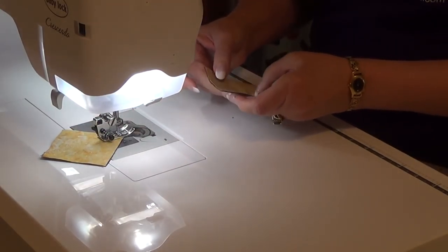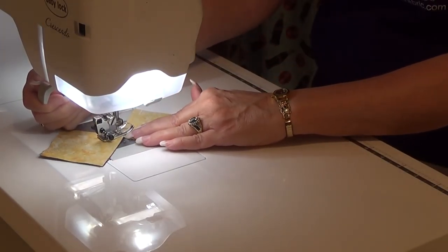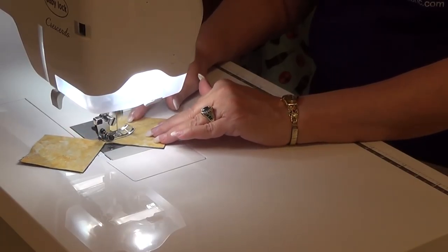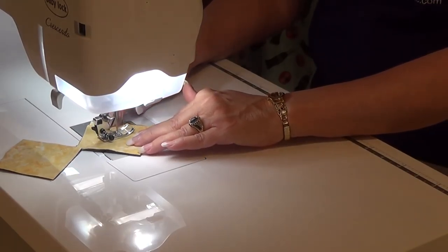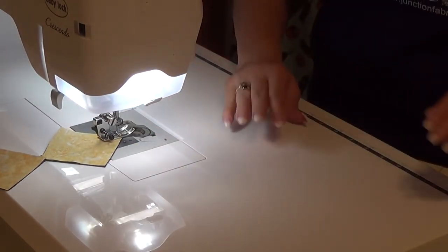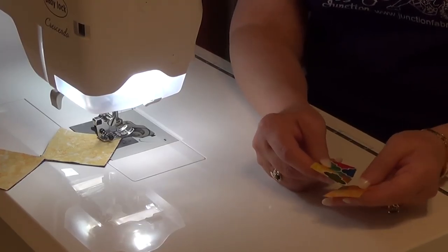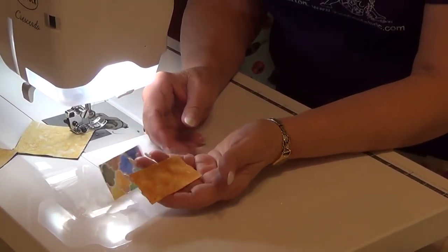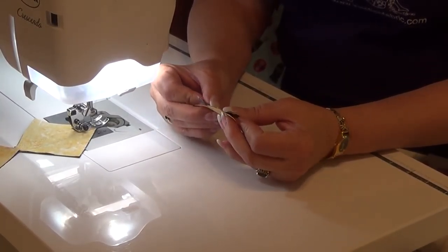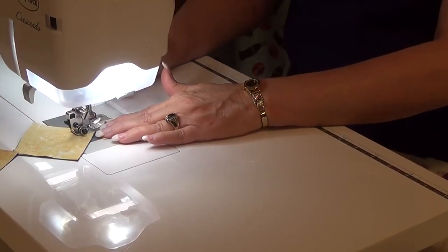I am a chain piecer, so I'm always sending things through my machine all the time. When I put these together, I actually ran all my half-squares through together, then grabbed all my rectangles. I lined them up and sent them all through the machine as well.